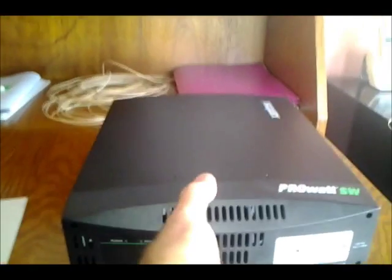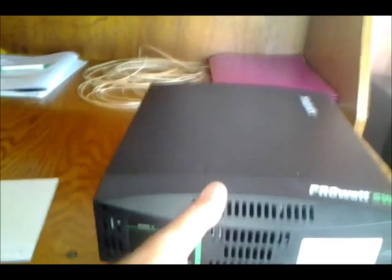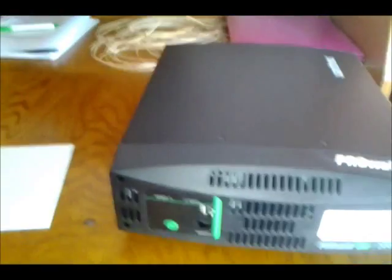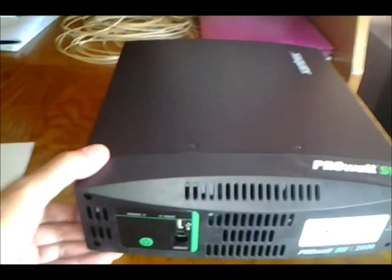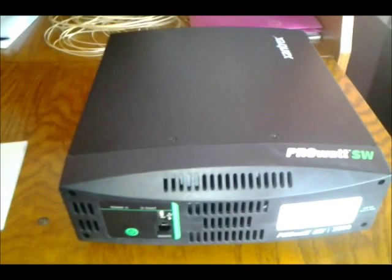Anyway, seems like a nice unit — pretty heavy duty, pure sine wave. It was recommended by a guy — I can't remember his name, I'll put it on screen — something with 'neural' — who really seems to be an expert on inverters. He likes to buy them damaged, fix them up, and he had really good things to say about Xantrex. Anyway, I'll get back with you with more as I progress. Old John, over and out.